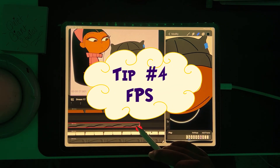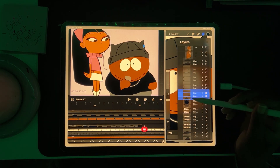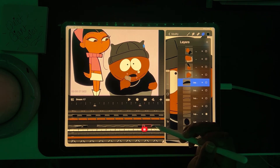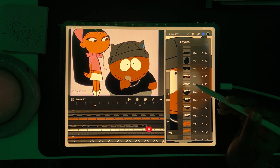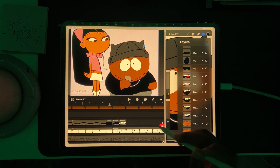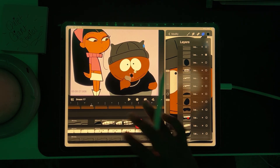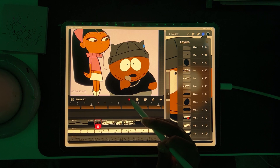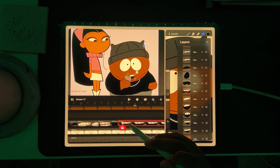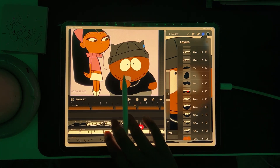Tip number four: frames per second. Before animating, decide on your frames per second — it's a crucial step. Frames per second is the number of individual frames displayed in one second of animation, which determines the smoothness of motion. Changing it later can mess with your timing and throw off your project. For fast speech and detailed lip sync, a higher frames per second might work better, as it gives you more frames to work with. Remember, frames per second determines how many drawings fit into a single second, so plan ahead to make sure your animation feels smooth and polished.